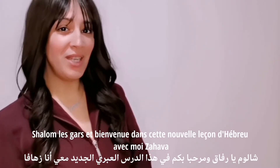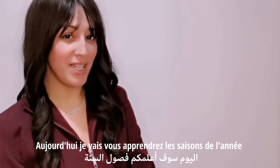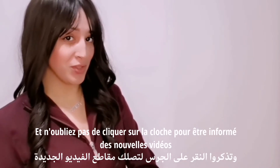Shalom guys and welcome to this new Hebrew lesson in Izahava. Today I'm going to teach you the seasons of the year. Don't forget to subscribe to my YouTube channel and remember to click the bell to be notified about new videos.